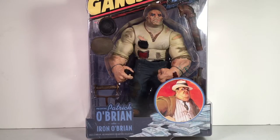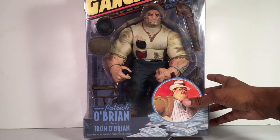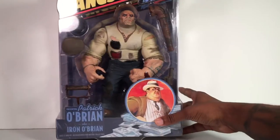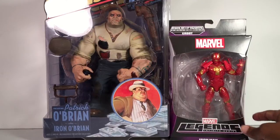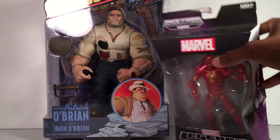This figure is huge, man. The detail on it is really cool. I can't even get the whole package in the screen because it's massive — I mean, a lot of plastic. These are like the 10-inch scale figures, and just to show you a comparison of package size, I'll put it beside a Marvel Legends package.